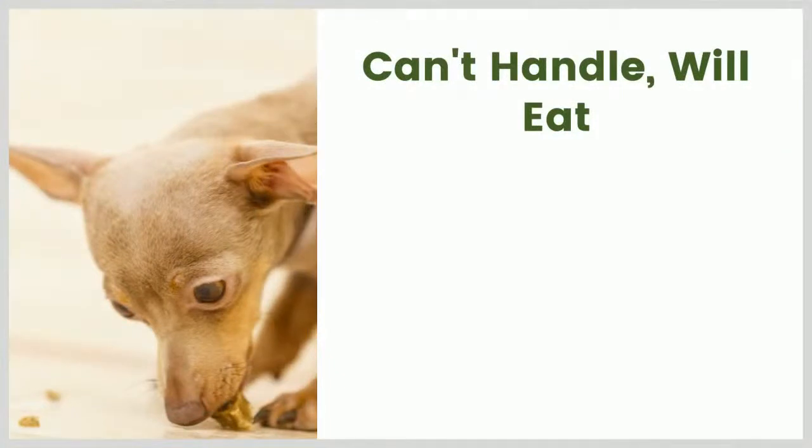Does anyone have any questions about these strategies for trying to keep the nails under control when you cannot touch the dog and they won't eat in your presence? I should point out that if you are going to put abrasive surfaces in their pen, keep an eye on their feet. Make sure they have other options like places where they can walk on soft surfaces too, just in case. In theory, if you have a very active dog, they could abrade their paw pads on a very rough surface - we never had that problem, but it's a potential issue to be aware of.